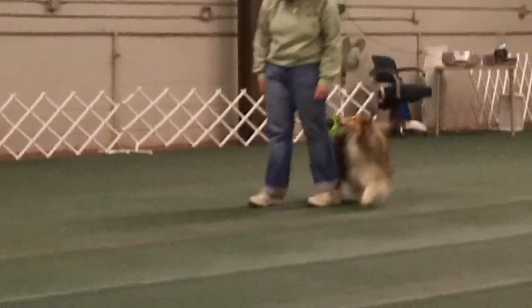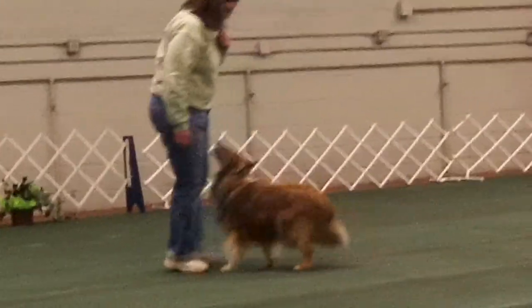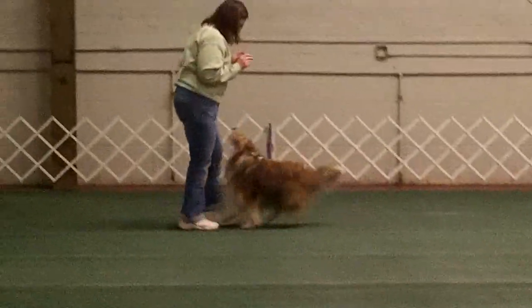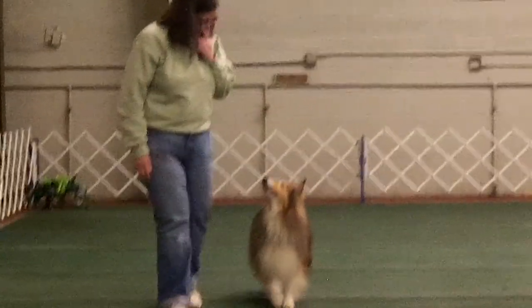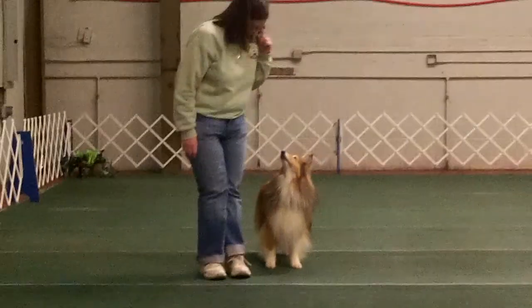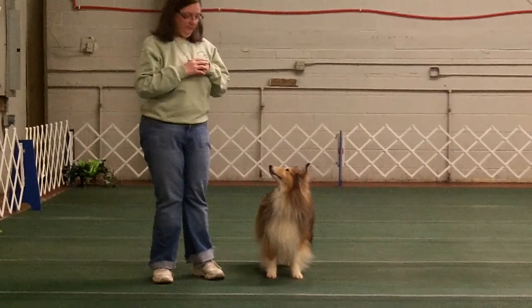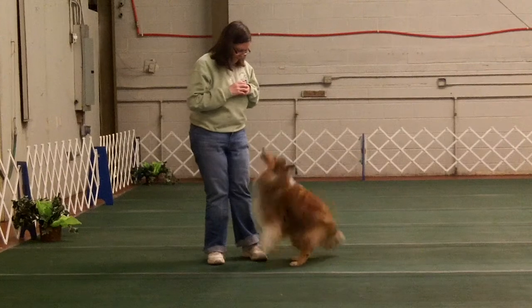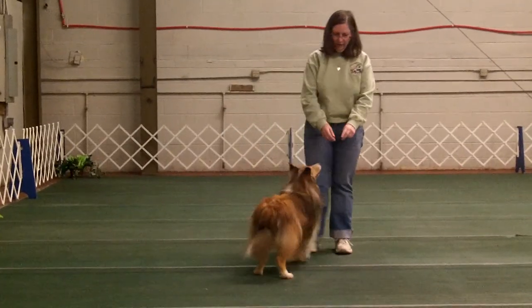Freestyle has its fads just like anything else. Currently it's a big no-no to walk into your dog to make him back, so sadly I can't back my dog in front of me anymore, because he doesn't respond when I simply say 'back' and hold still — I have to take a step, and right now that's a big no-no. So we're not backing. Those are two of the reference positions.